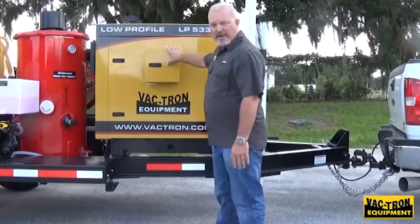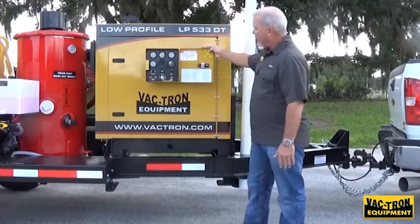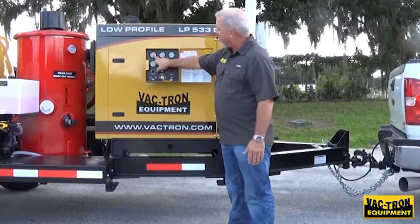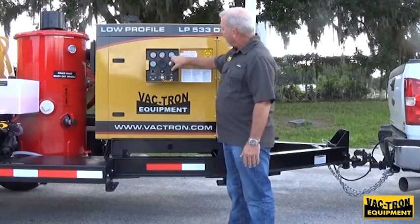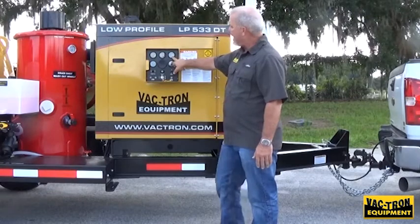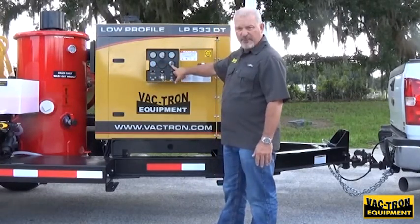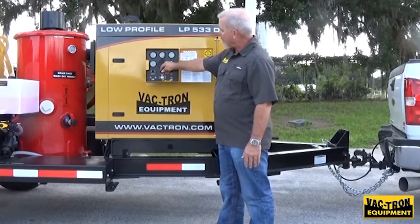All your controls are here on the control panel, very easy and accessible. You have your fuel gauge, your volt meter, your hour indicator, your oil pressure, your water temperature — both for the engine of course — and your light controls.